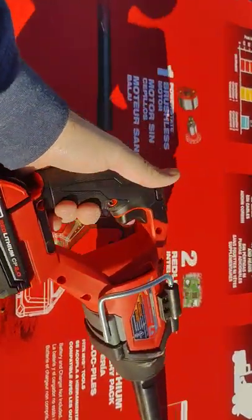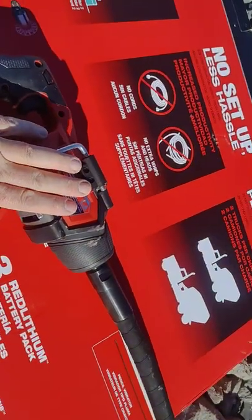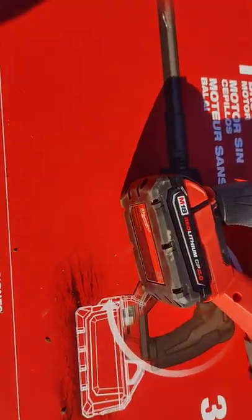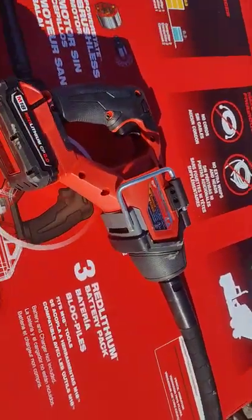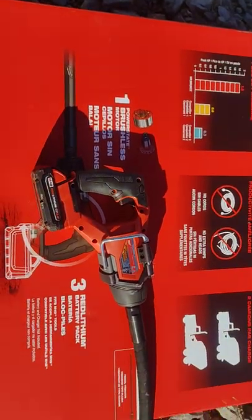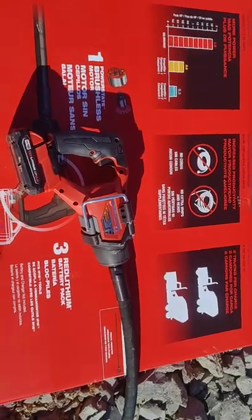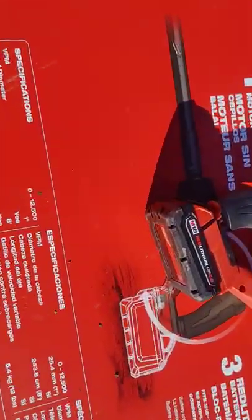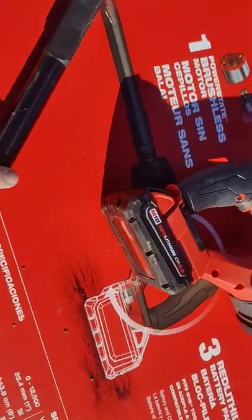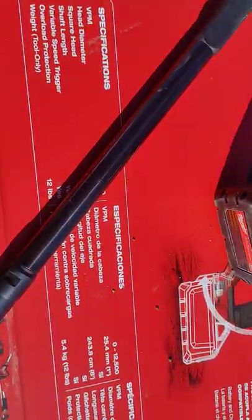This seems a little bit light but it's definitely powerful. This is the FUEL version, so it has a brushless motor inside. The brushless motor provides very good power efficiency, meaning you can do a lot of work with only a small amount of charge. The vibrations per minute go up to 12,500.